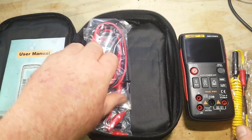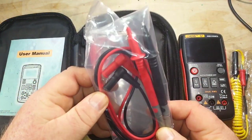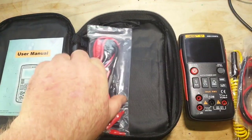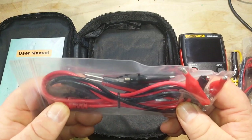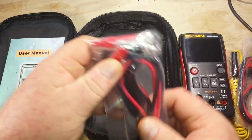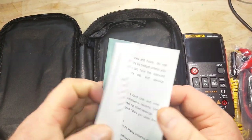In the package we have a thermocouple, a set of one-piece cheapo test leads. And you always get these with the Anang — they're really nice. Different sorts of tips, different types of test leads. And a nice manual.